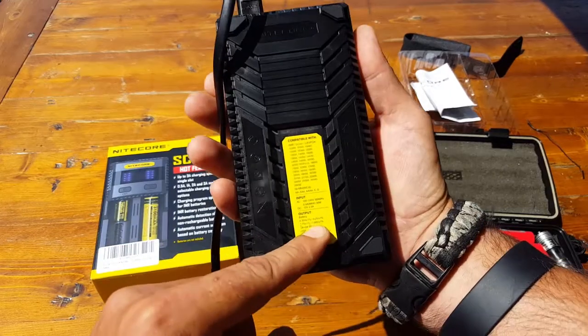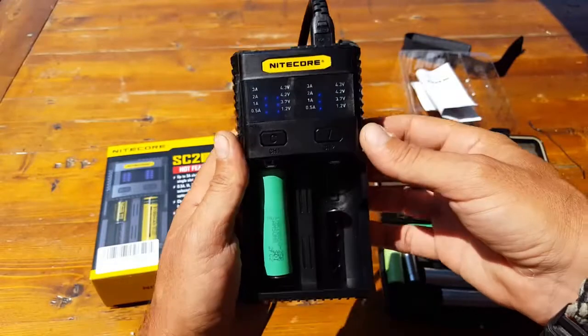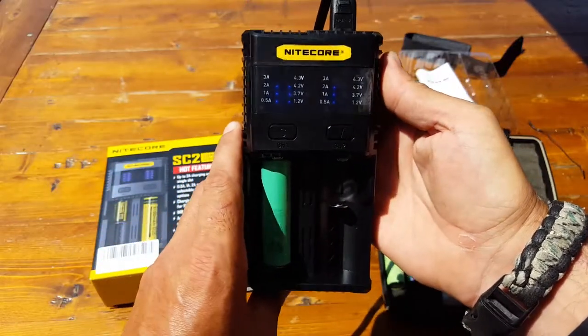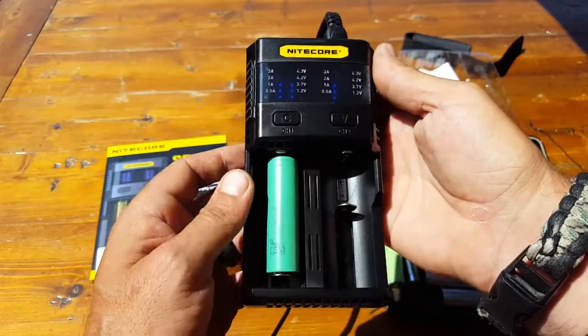There are all sorts of specs in the little manual that comes with it. Since I'm a layperson I'm not going to rattle off stuff that doesn't make sense to me, but I'll put all the details in our blog post — so make sure you check it out if you want that information.